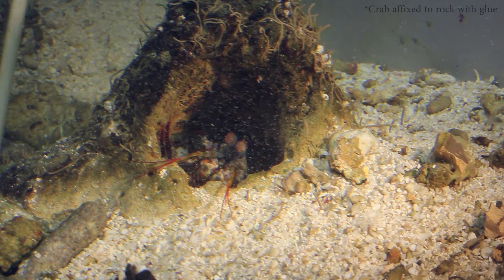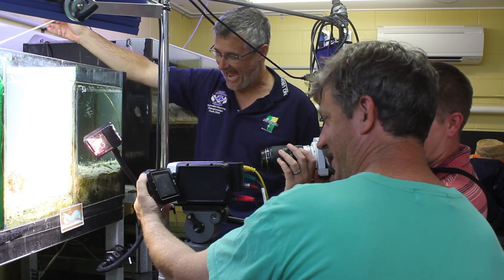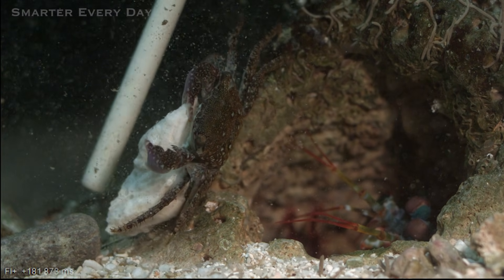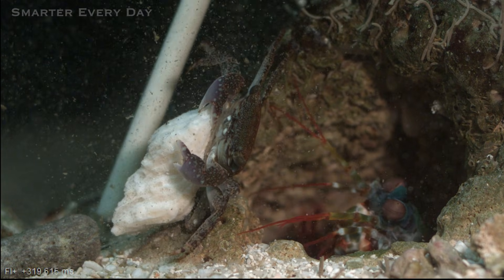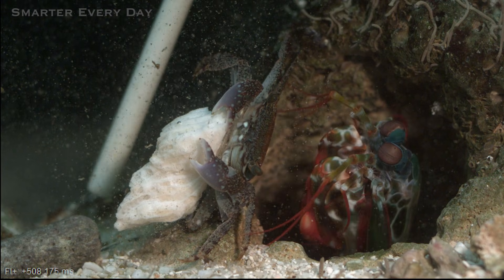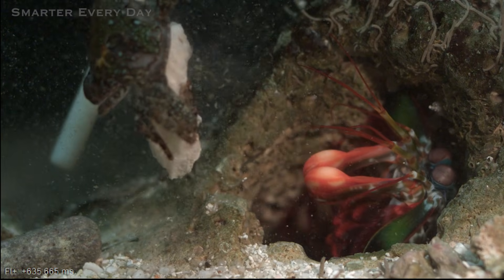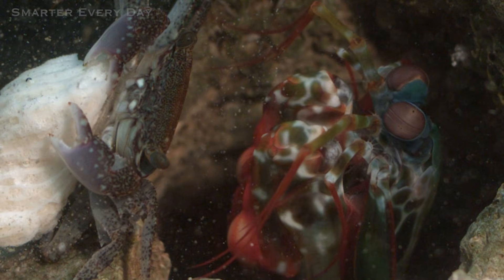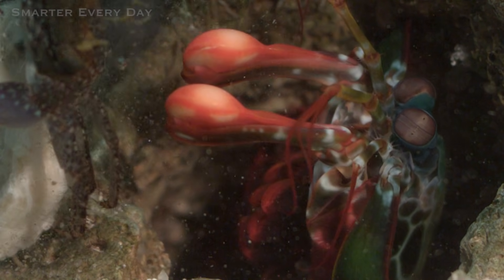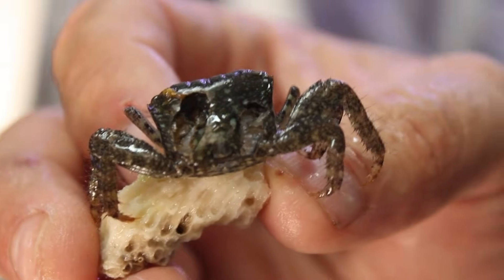It's flicking the crab off. Watch again closer and see if you can see the saddle release the energy. Good grief — snapped it straight in half. We're talking about serious forces here.